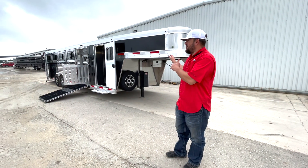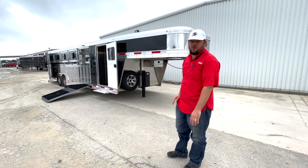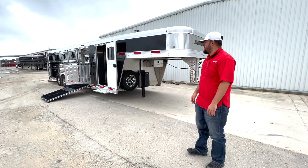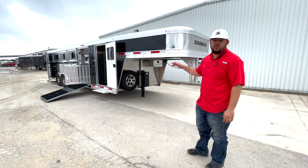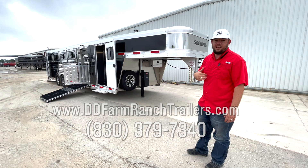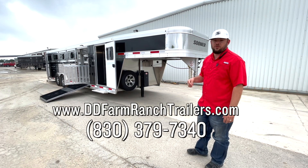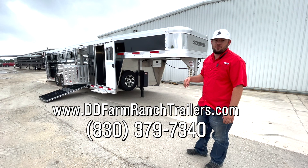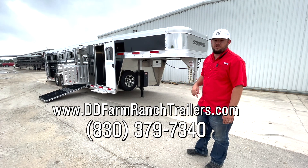Again, this is a 2023 26-foot Sooner Select 10 pin, 8-wide that we've just talked about. If you have any questions about this trailer or any that we have here on the lot in Seguin, Texas, feel free to give us a call. My name is Matt. You can call us at 830-379-7340 or check us out online at www.ddfarmranchtrailers.com.